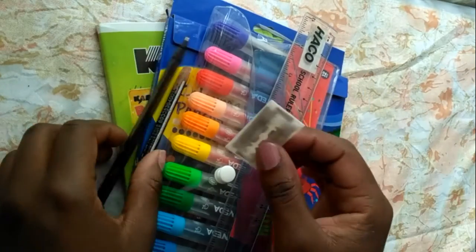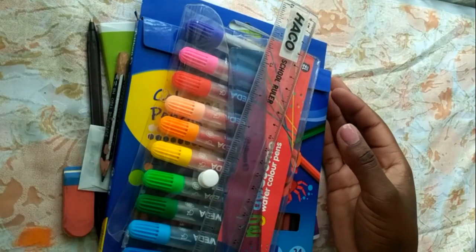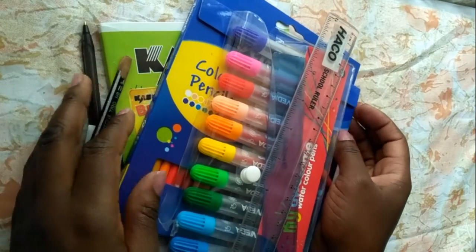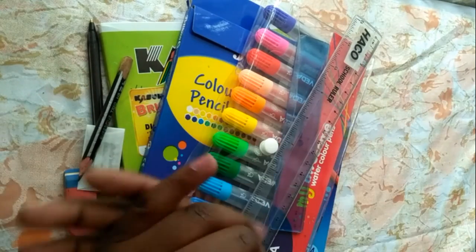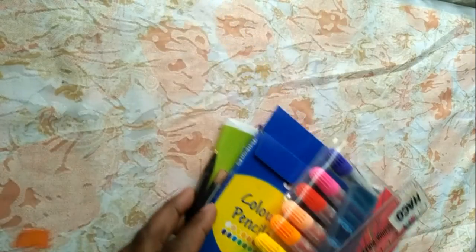And that's it for my bullet journal haul! I hope you draw some inspiration to start wherever you are and in whatever passion, and allow growth. I have so much more than when I started and I'm looking forward to gaining more. Thank you so much for watching — like, comment, subscribe, and share. Until the next video, bye!